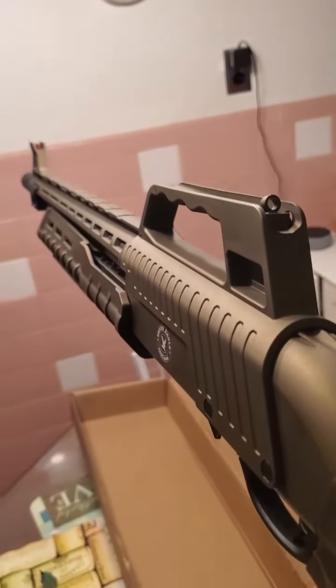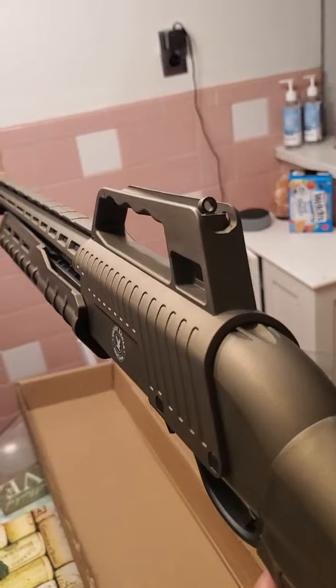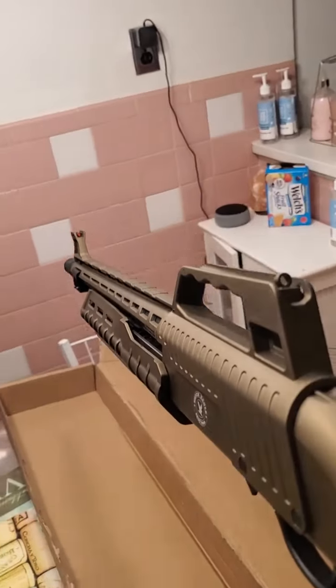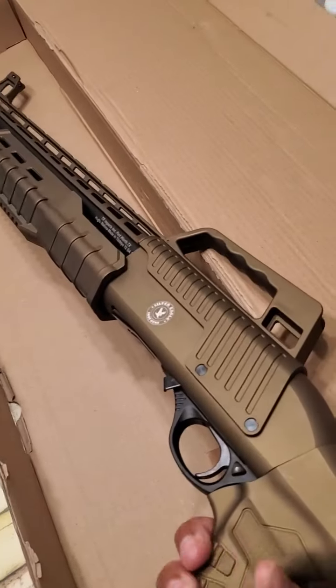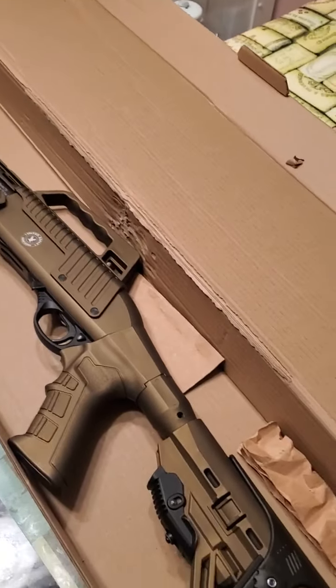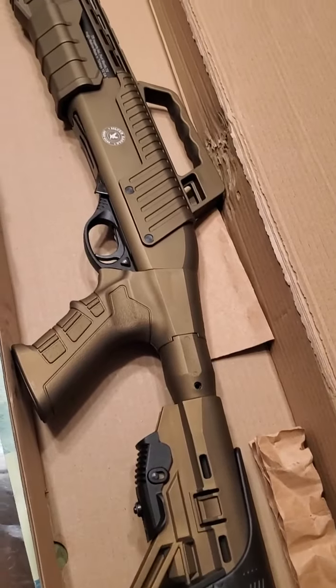Holding it with one hand is really easy — I know I can shoot this thing with one hand. The fiber optics are really cool, man. Dude, I'm in love with it. It's a great budget gun and this thing is gonna be really, really fun to shoot.